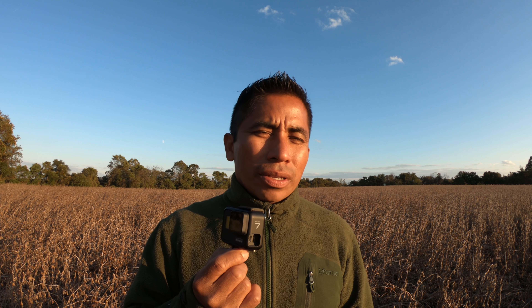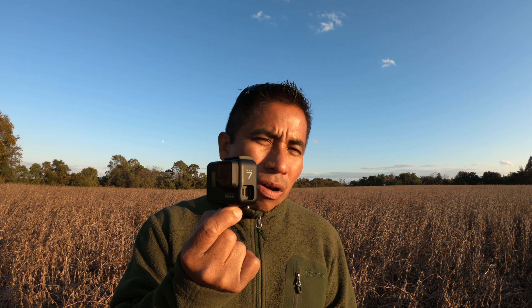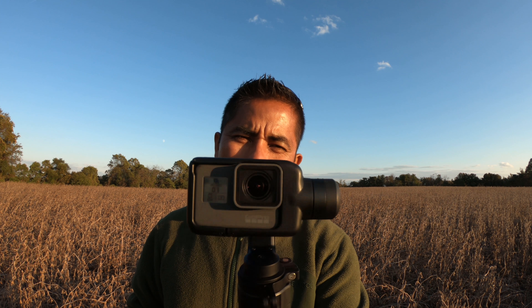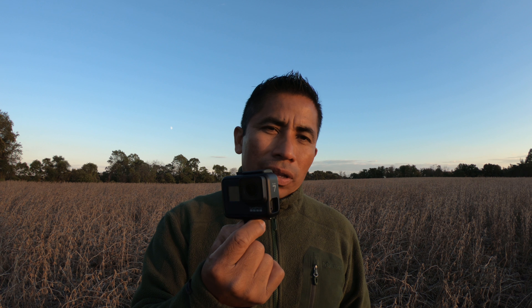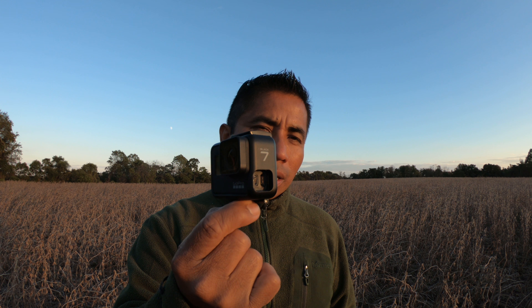All right, that was my test review for the GoPro Hero 7. I only did very little with this camera — I'm sure you guys can do a lot more. Let me know in the comments below whether the GoPro Hero 7 replaces the Karma grip, and which one is better for you.